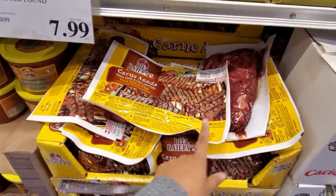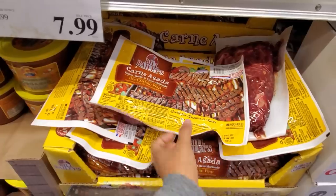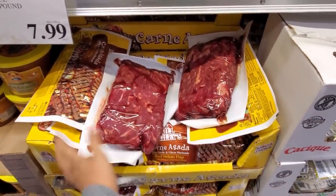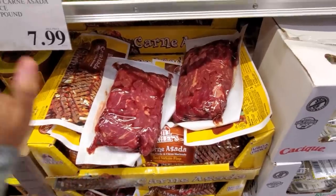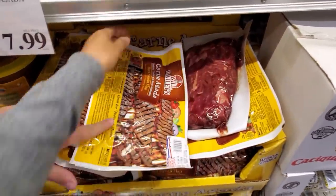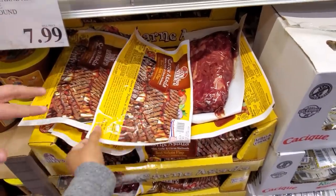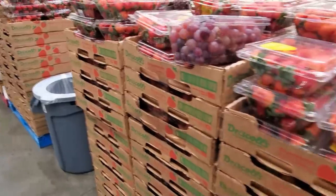They already have carne asada ready for you — $26. Wow. I go to Winco and buy our carne asada meat there and make our own marinade. I could buy this much for like $6 or $8 at Winco.